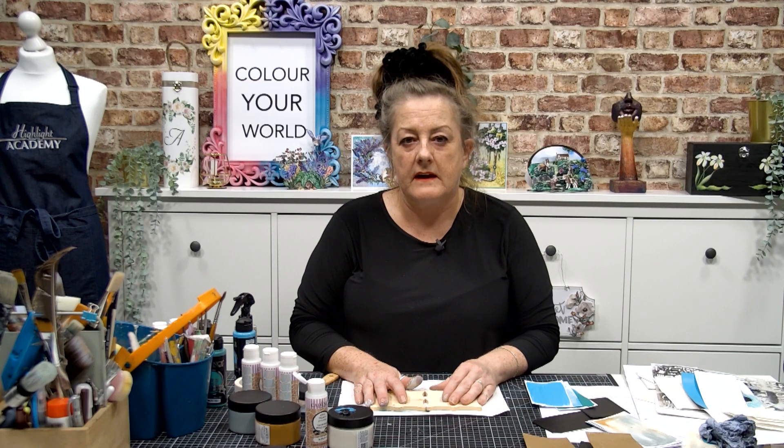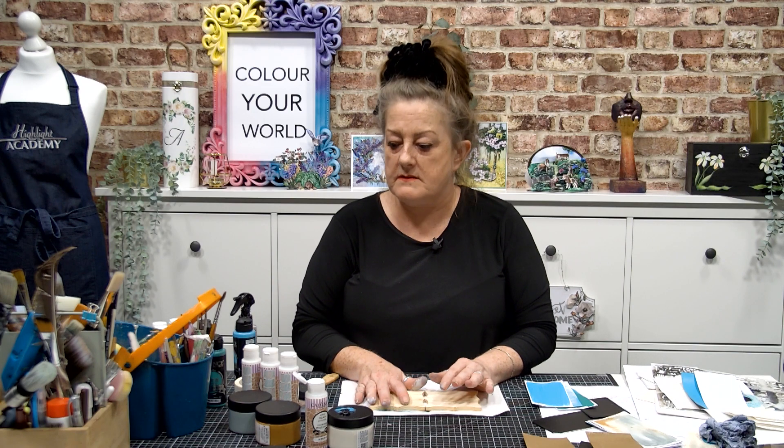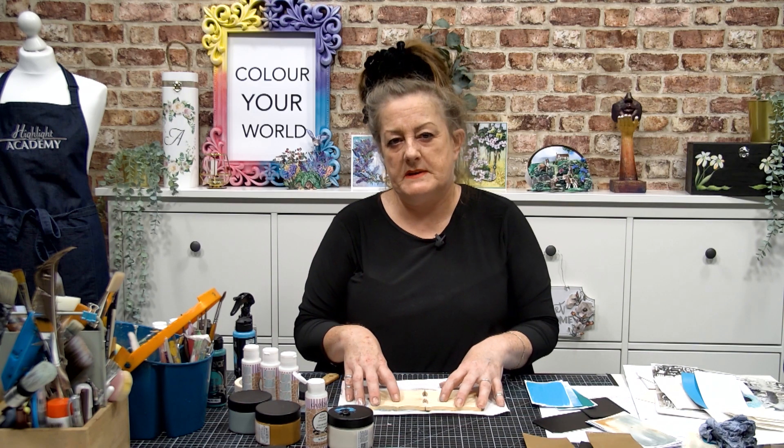Hi everybody, I hope you're all well. This little video is all about the Cosmos — Cadence Cosmos. I love to sample my stuff.